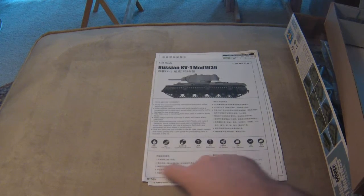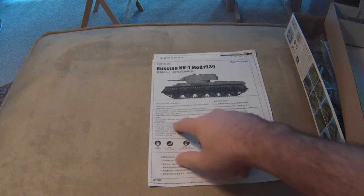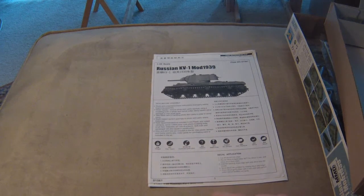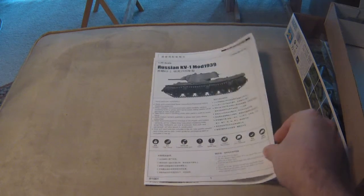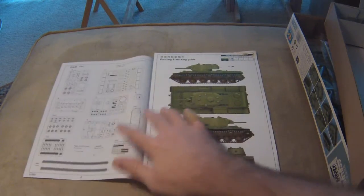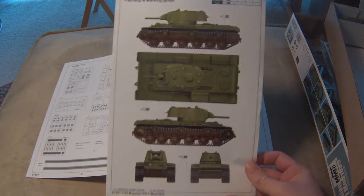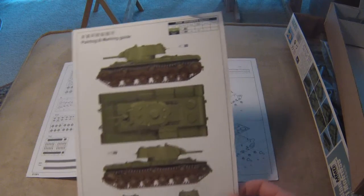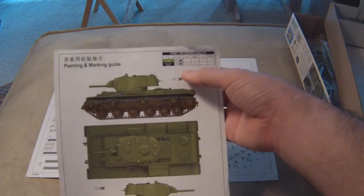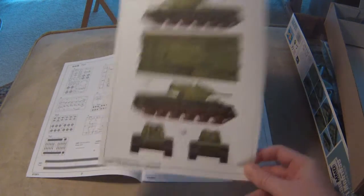Let's take a look at these instructions — typical Trumpeter. There's the standard before-you-begin section. It's got a picture of the Russian KV-1 1939, some legend callouts, and decal applications. Trumpeter is nice in that it always gives you a full-page printout of what your tank is going to look like, with the top view and color callouts — metallic black and Russian green. I like to save these and put them in a little scrapbook.